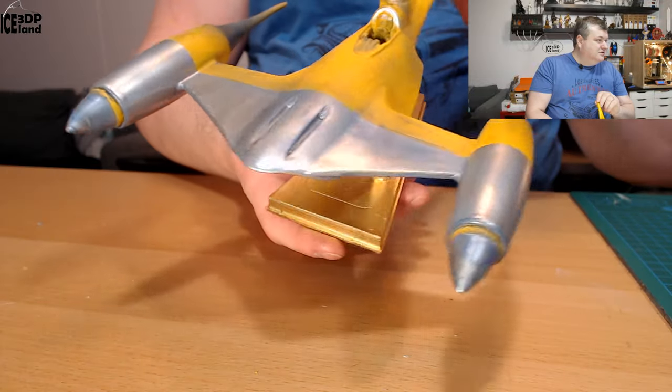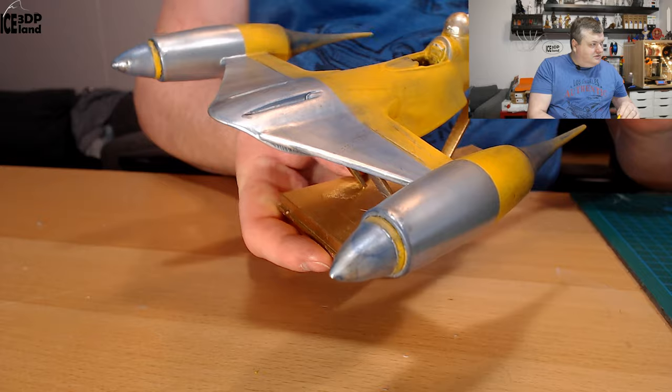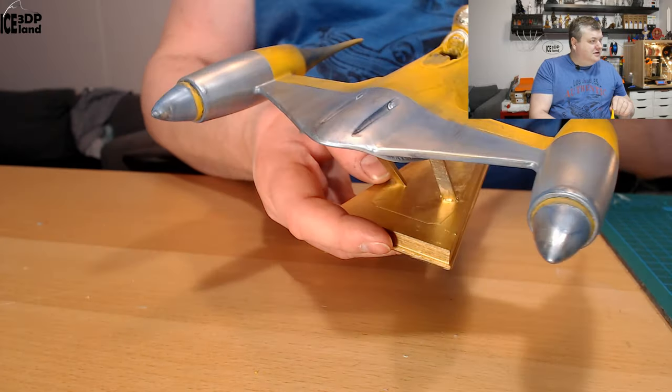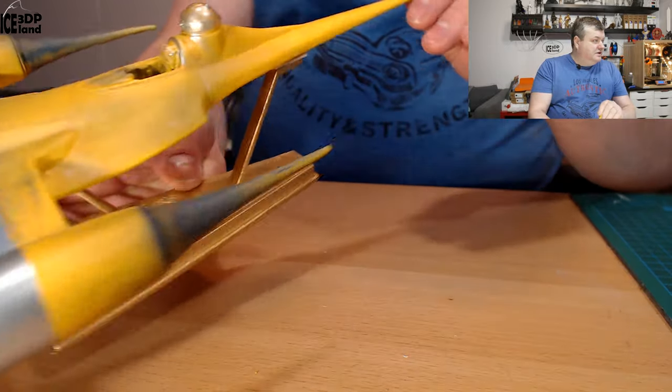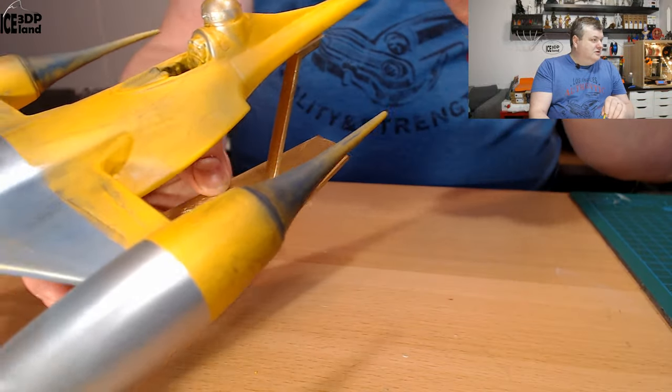So I'm going to switch over to a closer view. As you can see here with the silver paint, it's not as shiny as a mirror like in the movies, but it's got a nice color scheme and you can see the weathering effect on the motors, or whatever they are called.